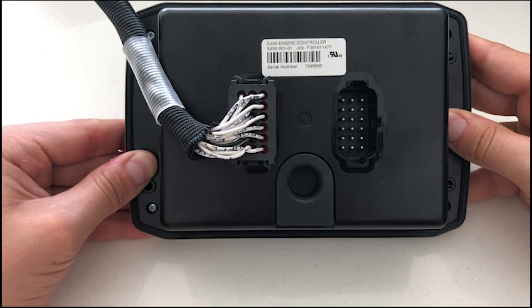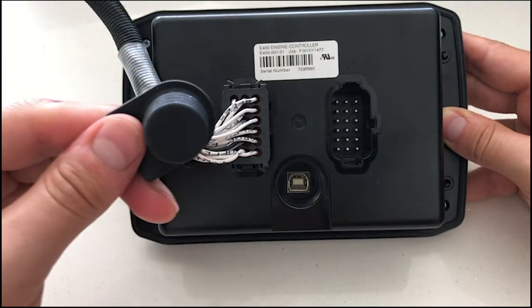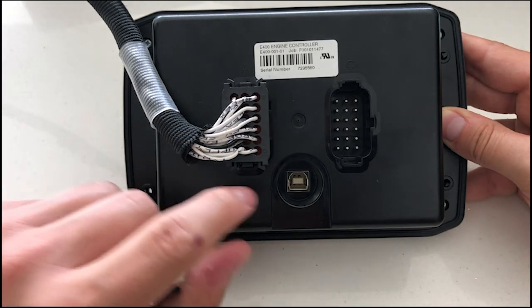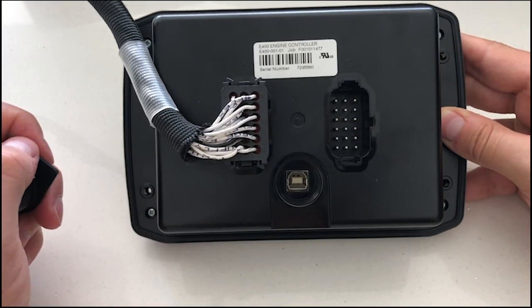To program all of these pins, you will have to remove this rubber bung here. Connect a standard A to B USB lead, also known as a printer cable, to your E400 and to your laptop. Then you can use the DSC Configuration Suite to configure the controller for your application.